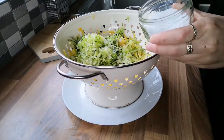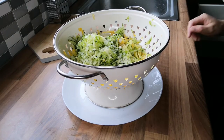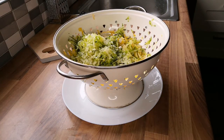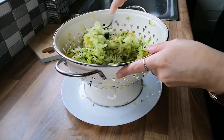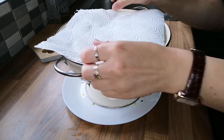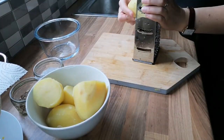When the hour was up, I rinsed the courgette with cold water, then placed them inside a clean tea towel and squeezed any of the excess moisture out of the courgette. This is so important so we get the right consistency in the potato cakes and they aren't too moist.